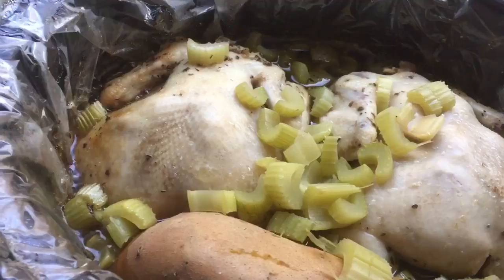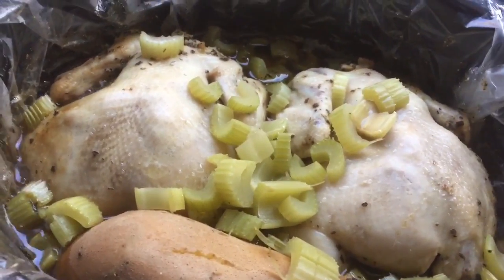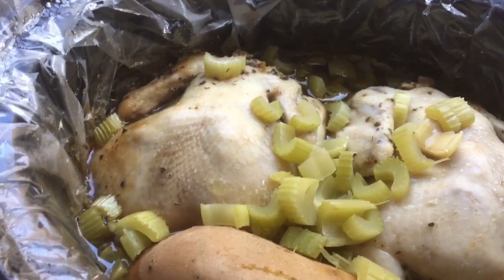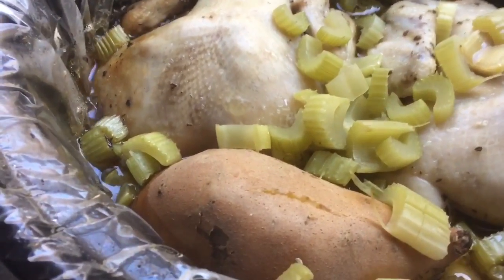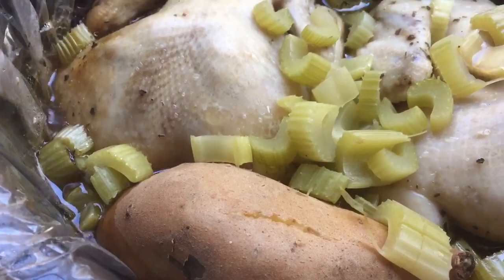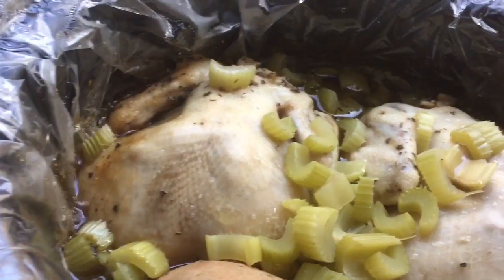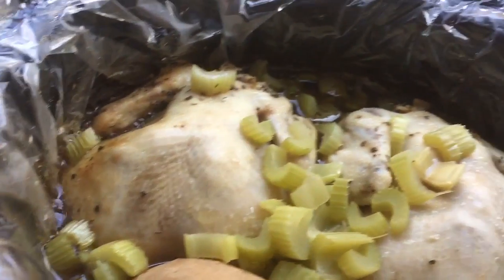This is about four hours in. You can see the hens are still looking a little anemic but they're well on their way to being done. I pierced the sweet potato and it poked right in, so that's almost done too. I could probably eat this at any time but it's still a little early, so I'm gonna let it cook for about another hour.